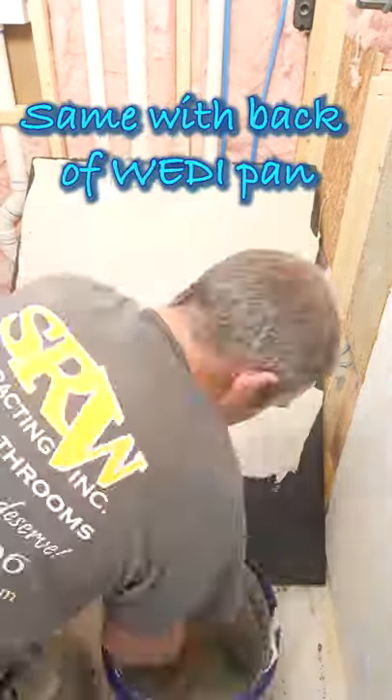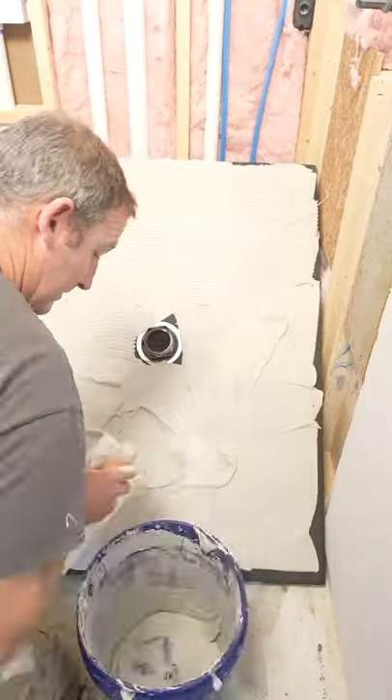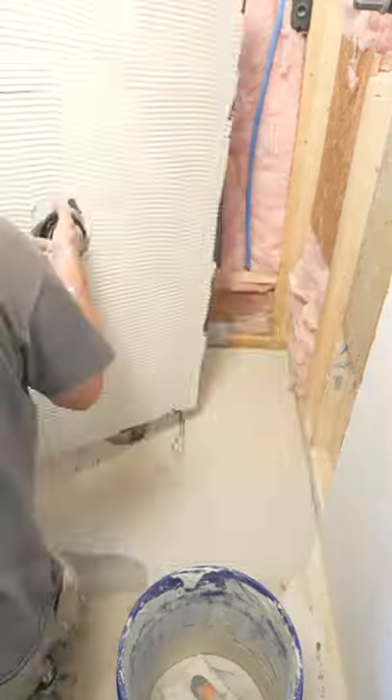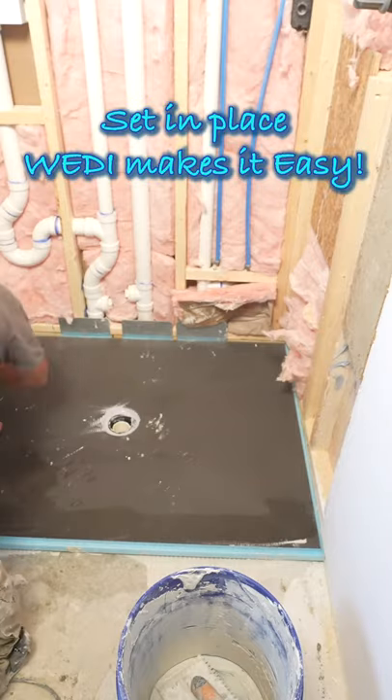Then use a quarter-inch by quarter-inch square notch trowel with directional troweling using a modified thinset. You simply set that pan into place and you have a perfect slope to that drain — quarter inch per foot.